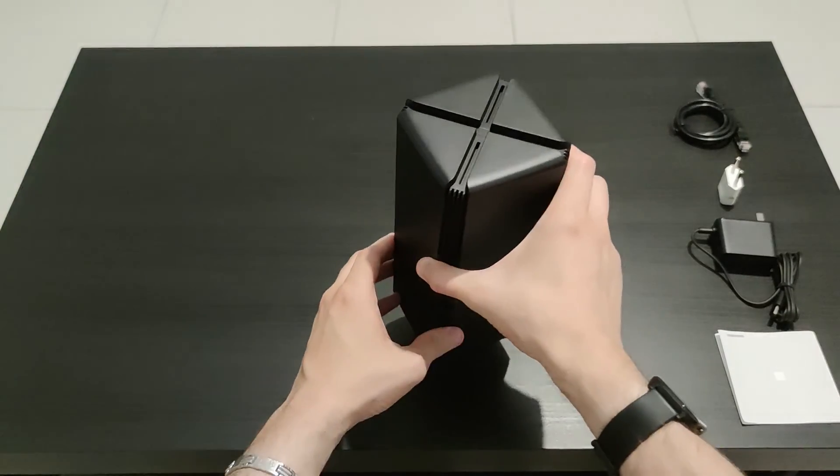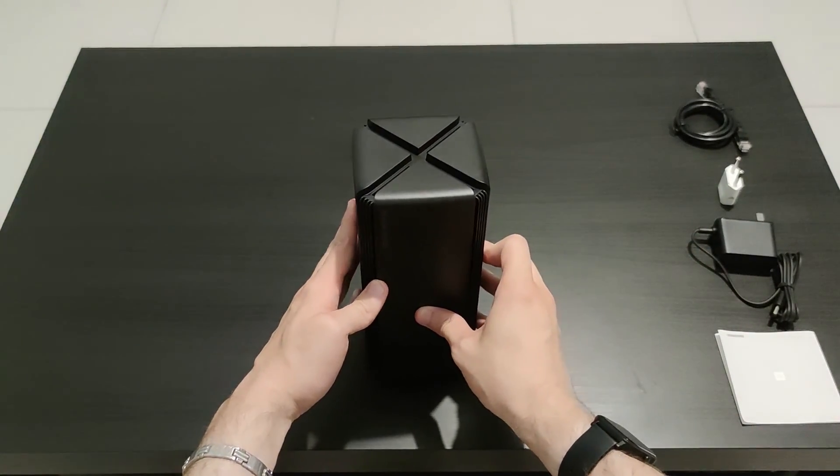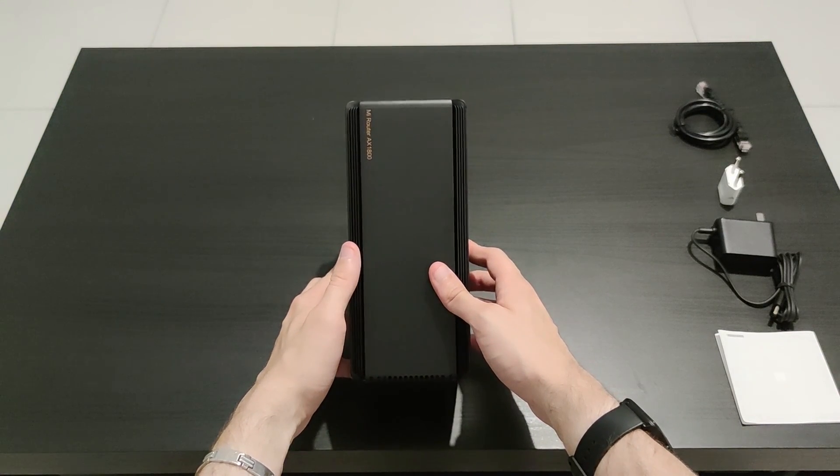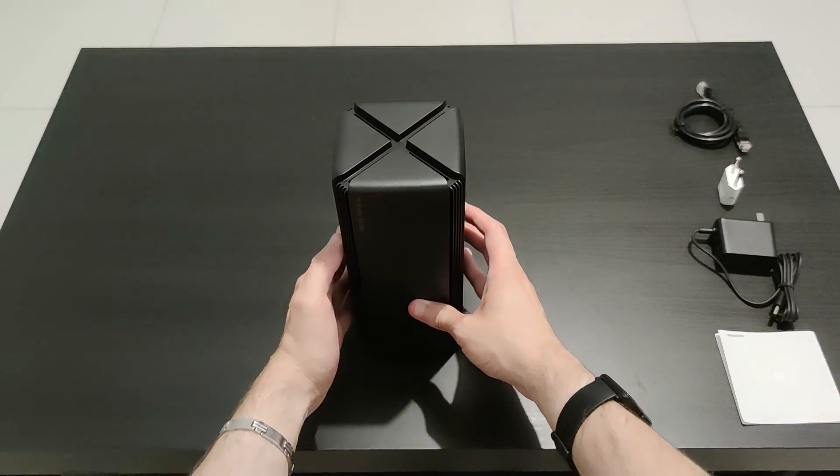So that is it for this router. I hope you guys enjoyed the unboxing — don't forget to leave a like and subscribe if you did, and stay tuned for the setup and the review that are coming soon. I'll see you next time.